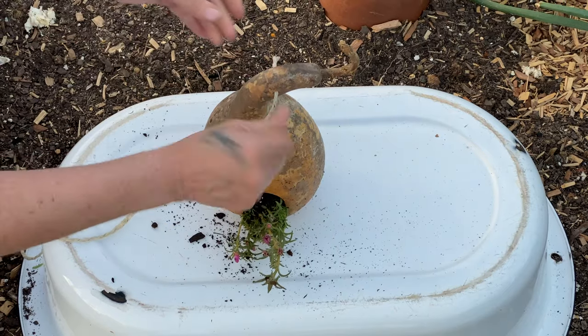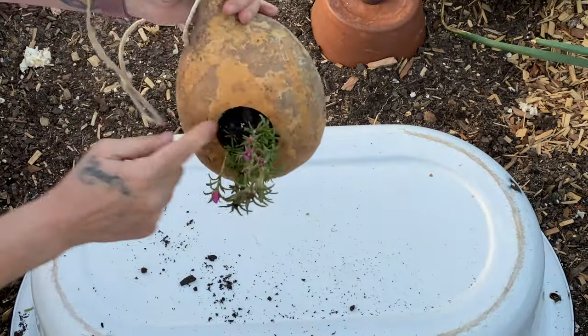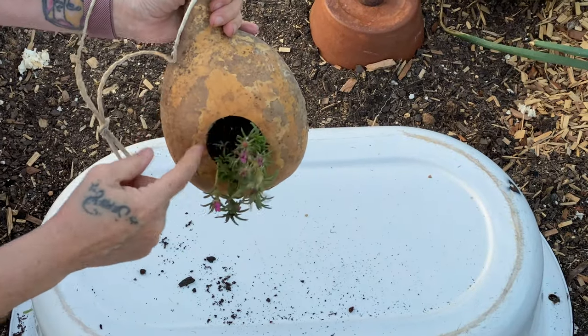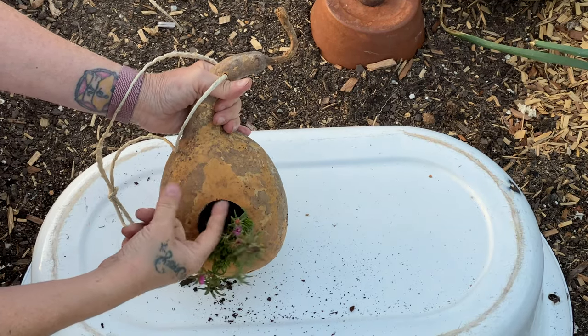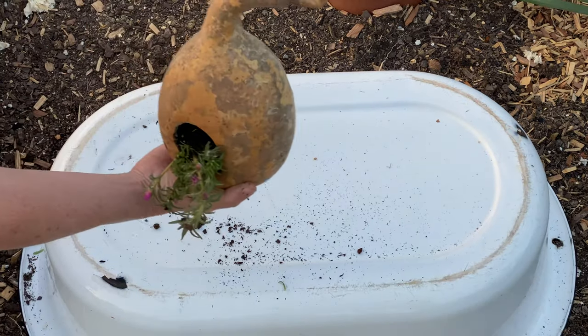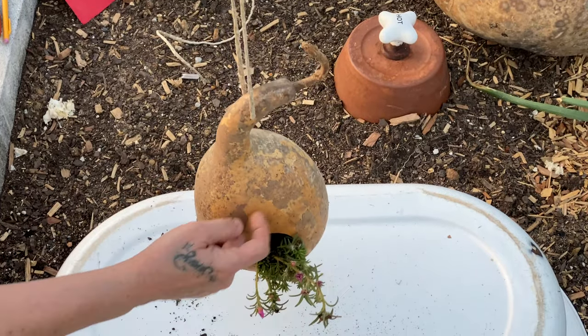I really twist it when I put it in — it helps it go in easier. You may notice some potting soil coming out but that's okay. I'm going to add some mulch on top to hold the dirt down. Give it a good drink and hang this one up. You can write something on here — hello, birdie, welcome, whatever you want.